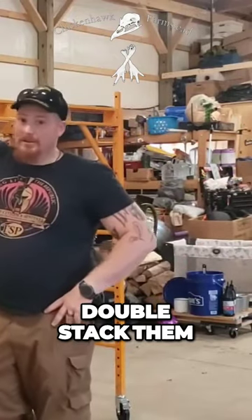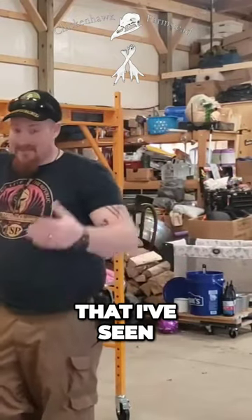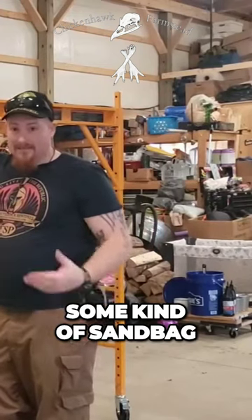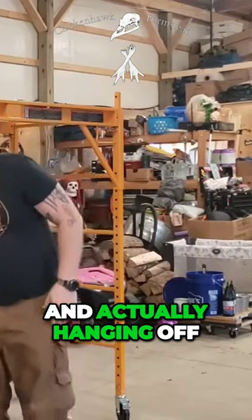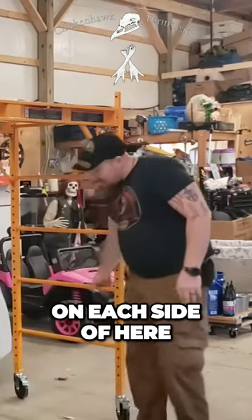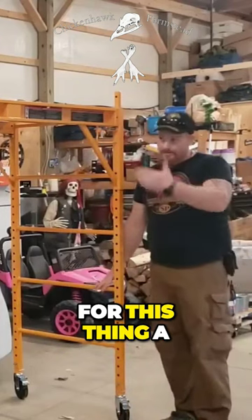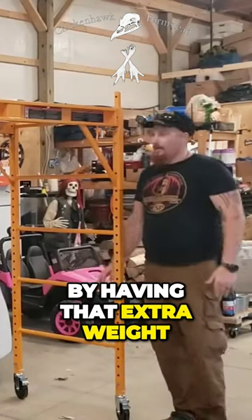And these also, you can double stock them. One of the tips that I've seen that I'm definitely going to use is taking some kind of sandbags, some kind of heavy weights or something, and actually hanging off on each side of here. That way it's going to keep your center of gravity for this thing a little bit lower by having that extra weight.